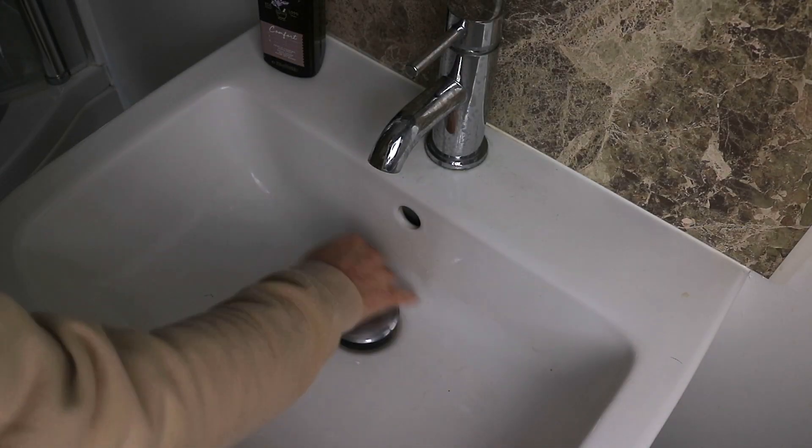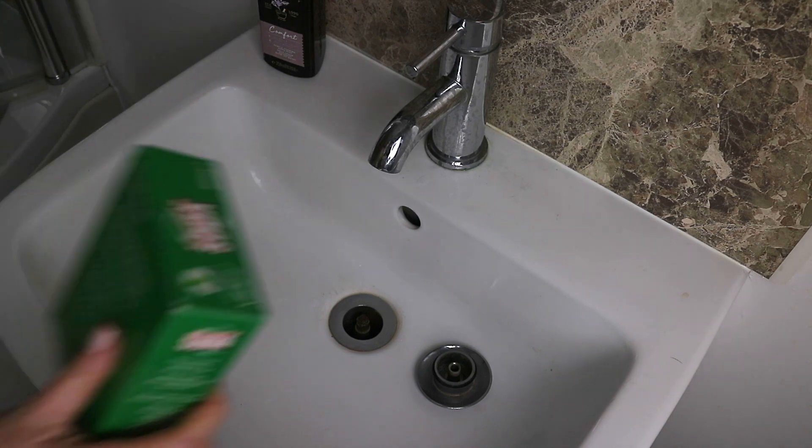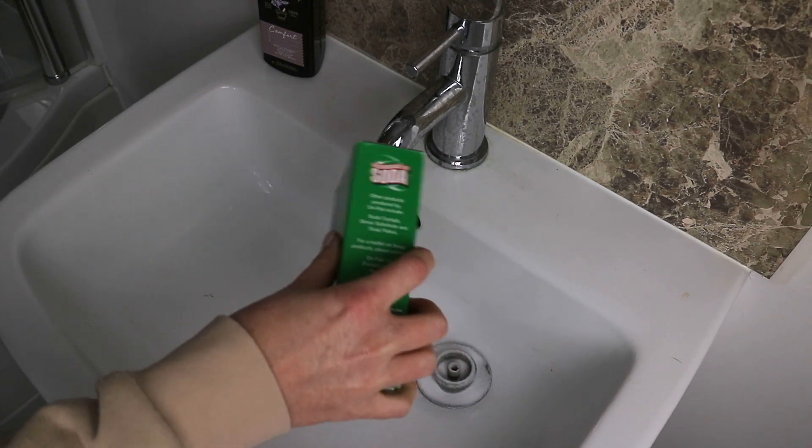Hey guys and welcome back. Today I'm doing another ultimate deep clean with me, but this time it's in our downstairs bathroom.